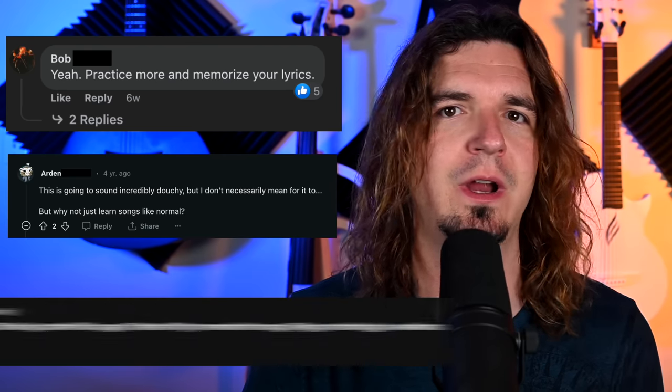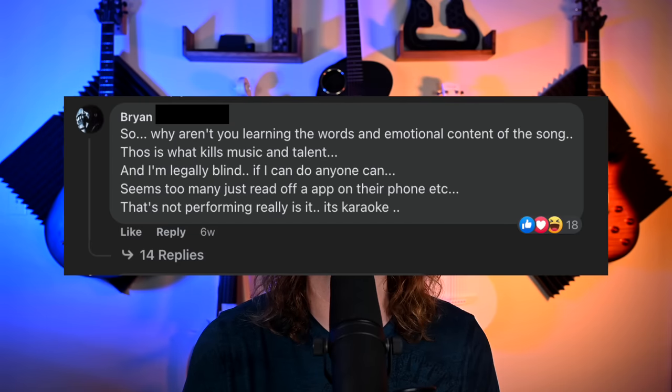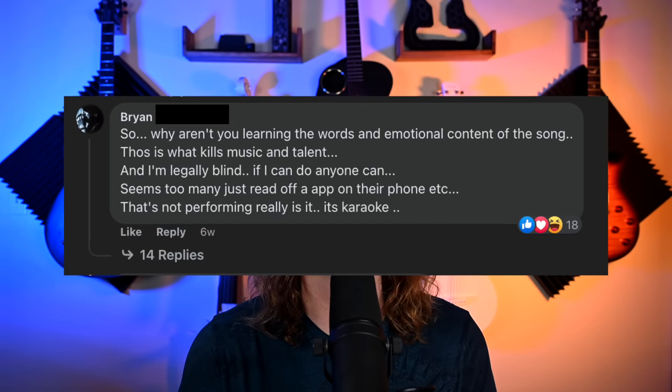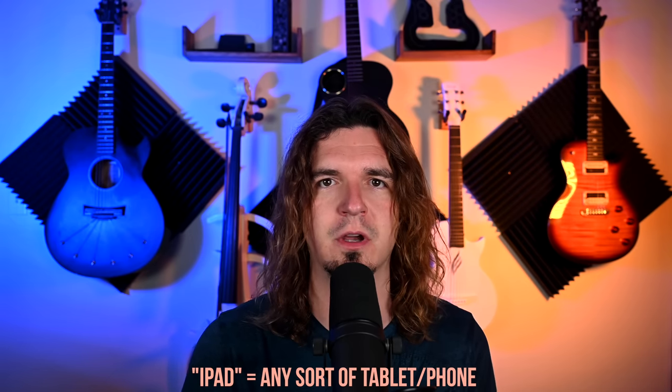You go to a Facebook group, a Reddit thread, or a YouTube comment section, and anytime someone posts something like 'I'm looking for an app that does this,' there's always someone in the comments going, 'Oh, just memorize the lyrics, bro.' Obviously the intro is a bit tongue-in-cheek, but I actually want to discuss this topic about musicians using an iPad or tablet on stage — I'll say iPad, but it just means tablet.